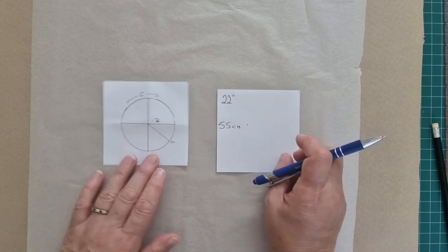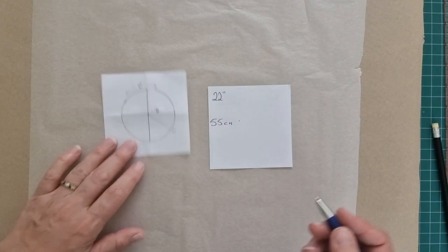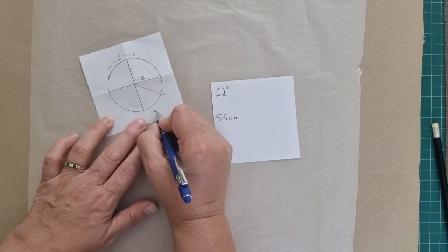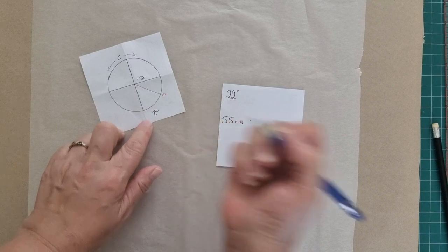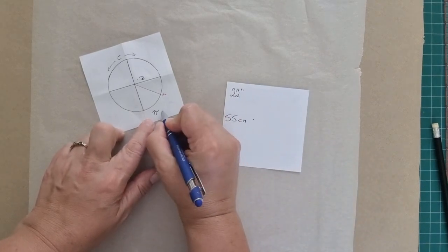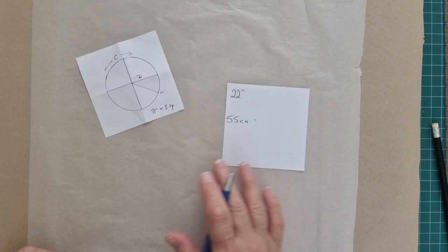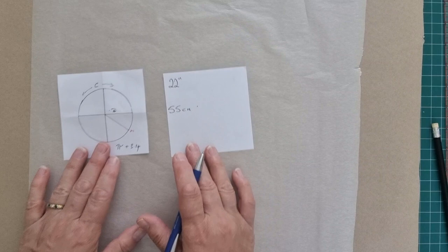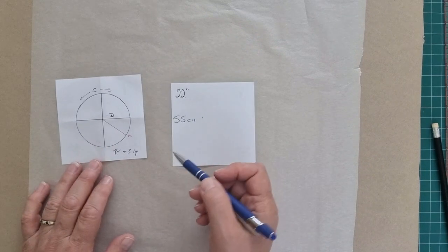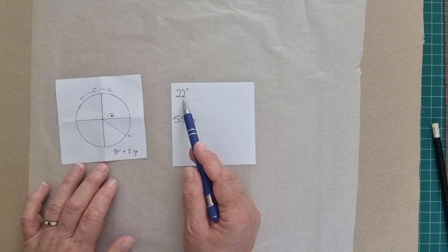To find the radius, we need to know what pi is. Pi is this symbol here, which we all dreaded at school - although I used to kind of like it. It's roughly equal to 3.14. I do believe all calculators have the pi symbol on them. To get your radius, you need to take your measurement and divide it by two pi.